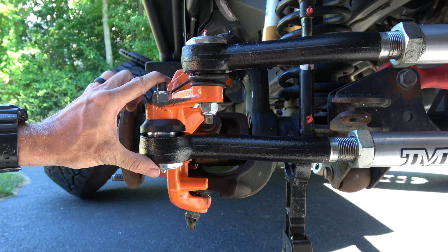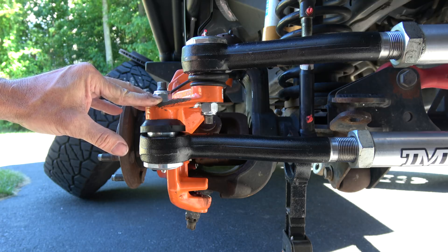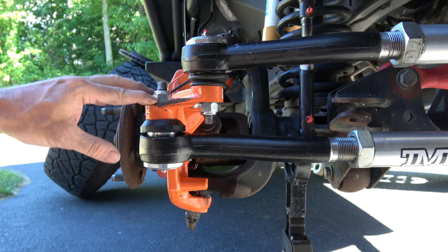So depending on which tie rod you're putting in, you may or may not need to ream these out a little bit. That sounds really complicated and it kind of scared me, but after doing a lot of research and talking to people, I think it's a pretty simple process, and I'm going to do that in this video.